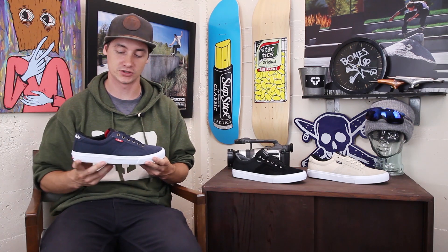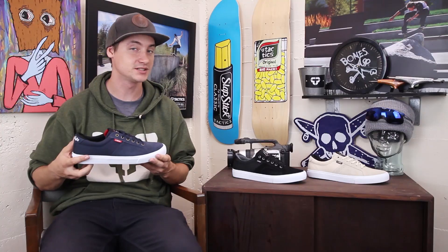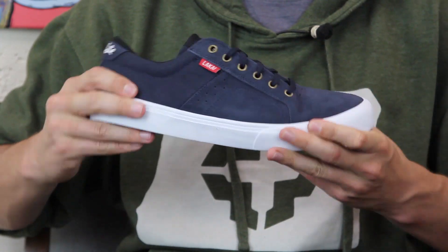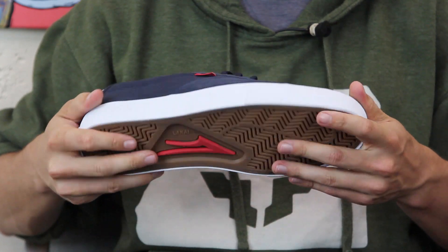What's up? This is Ross with Tactics, and right now you're checking out the Lakai Flacco. Brand new pro model for Stevie Perez coming out fall 2016. It has a vulcanized construction so it's very flexible and grippy. It's going to break in quickly and give you lots of good board feel.